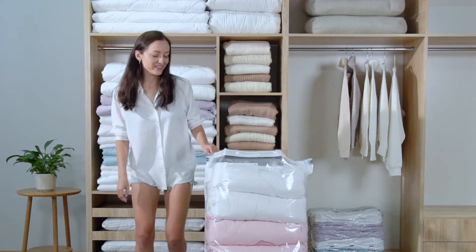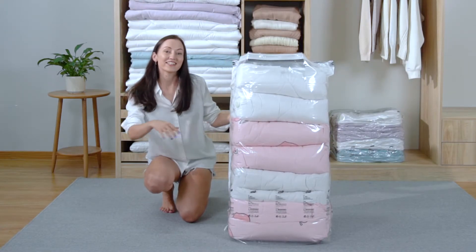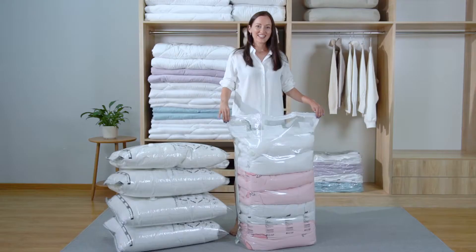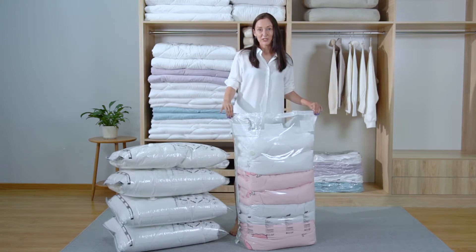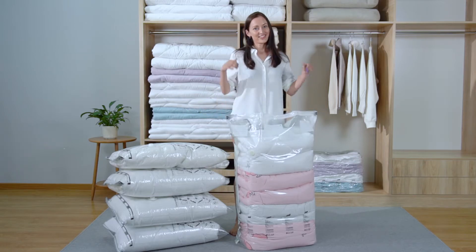Let's see: first one, second one, third one, and the last one. Wow, this three-dimensional bag is really convenient, isn't it? It managed to accommodate four quilts. The capacity of one three-dimensional bag is equal to four flat bags. How excellent the design is!